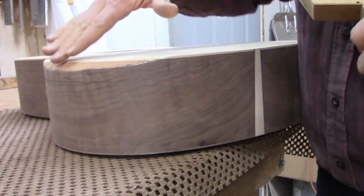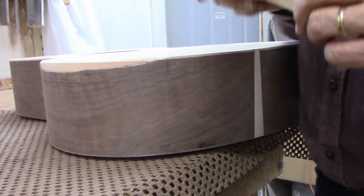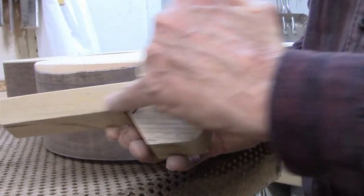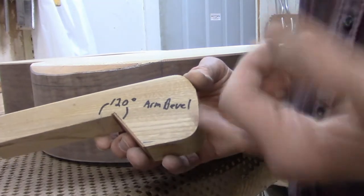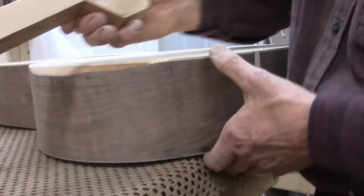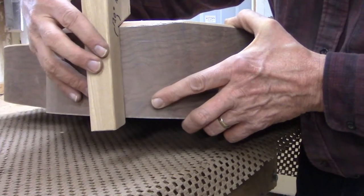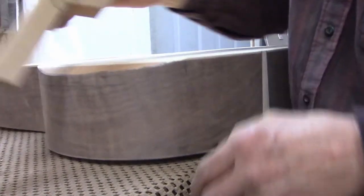I want the bevel to be at a constant angle to the side — I don't want it waving up and down. So I've got this handy block that I made and I cut a 120 degree angle into it, kind of chosen at random. It could have been 110 or 130 and it would work the same. I can run this block along the bevel as I'm working it and check to see where the angle is, so I'm kind of in the ballpark everywhere now.